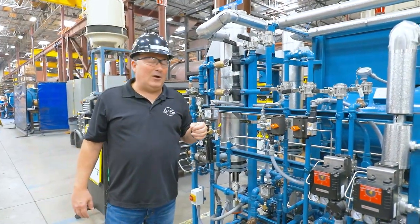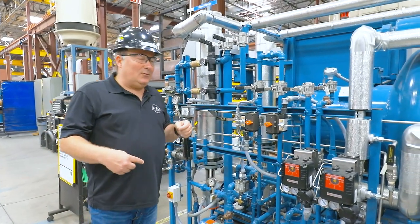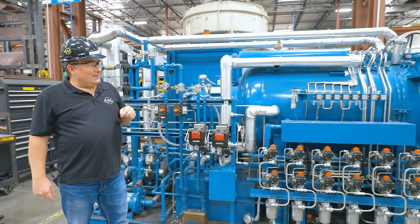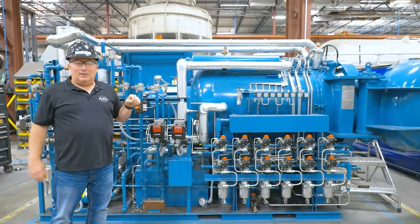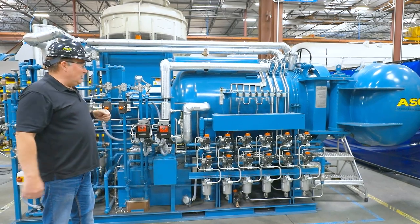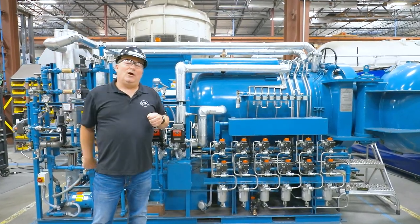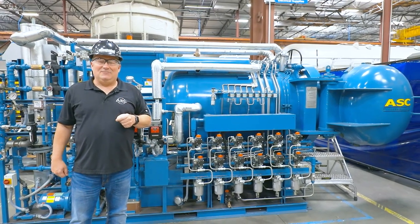So what you've probably learned now is that when we say 'plumbing,' it's not what's sitting under your sink or next to your toilet. I think you've got a good amount of information in terms of understanding what you're going to be getting into when you take on the role of mechanical fabricator at ASC. Thank you for watching the video, and I hope you have a good career here at ASC. Thanks.